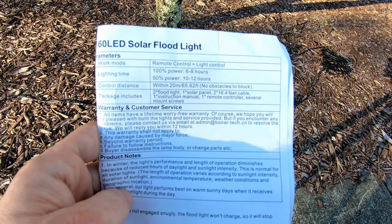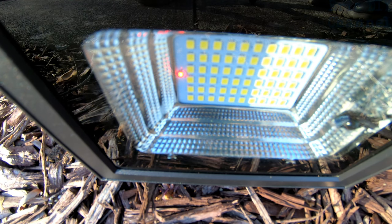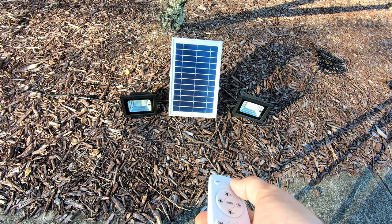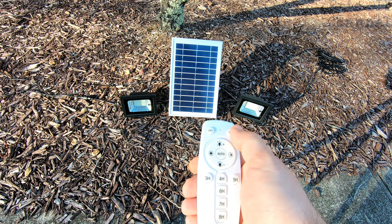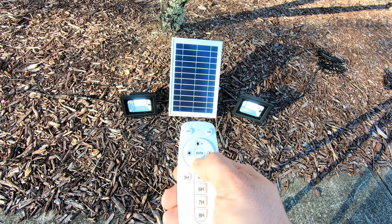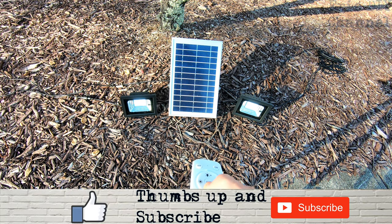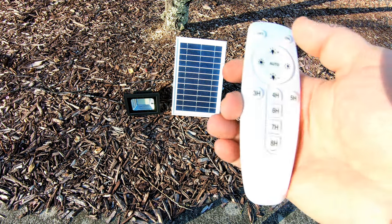If you dim it to 50% it gives you about 10 to 12 hours. You can control it within 20 meters, about 65.62 feet, with the remote control. In each LED floodlight you can see a red light flashing — that's when you know it's charging with the solar panel. You can have it auto power on and off, and you can also dim it. There's a big range of dimming — here's half dimming, and here's full — so you have 50% and 100%.